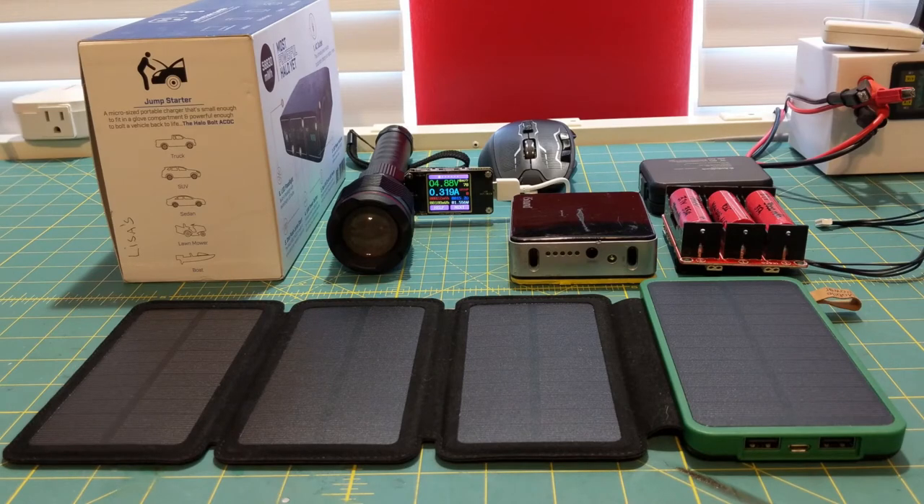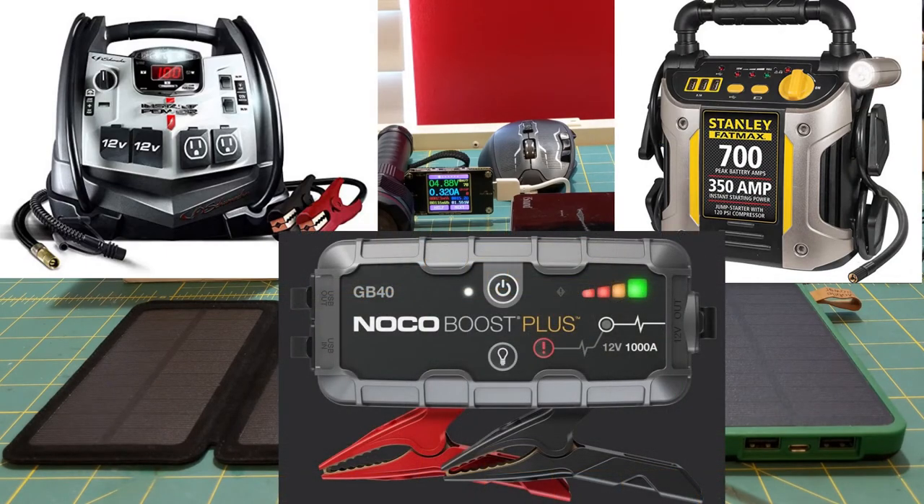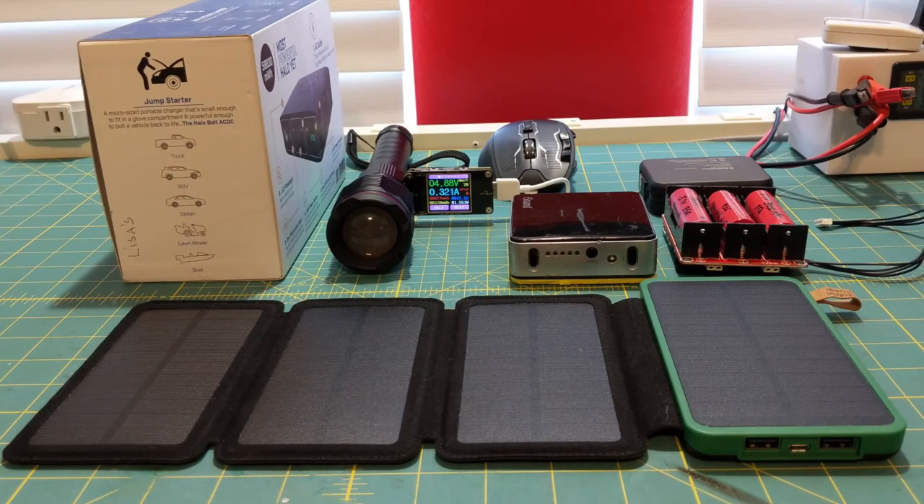Over the years I have owned both brand name and off-brand name, similar to this one, or this one, or this one. While I may not have owned these exact models or brands, I have had the opportunity to use my fair share of these devices in my day-to-day life. Some have more bells and whistles, while others just give you the basics and nothing else. And before I go any further, let me just say that everything in this video is my own personal view brought about by my own personal experiences. You may or may not agree with everything I say, but what I do say, I will say truthfully and honestly.